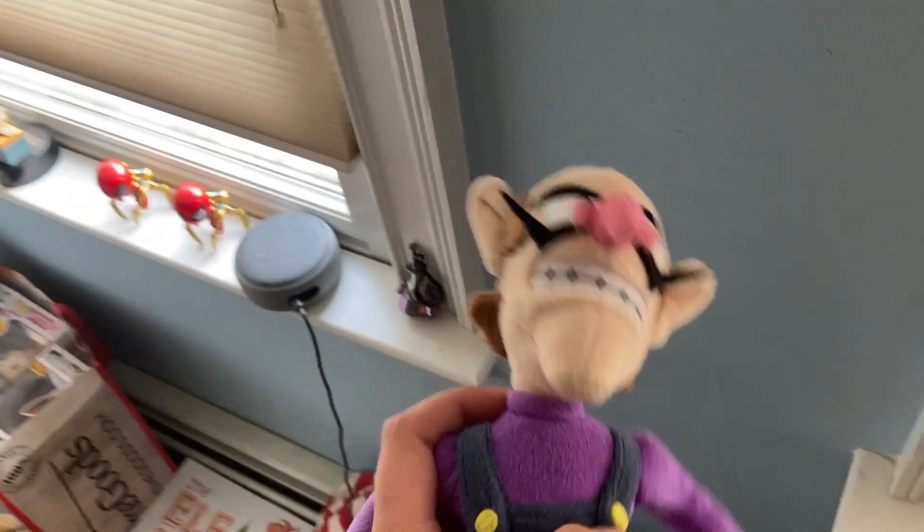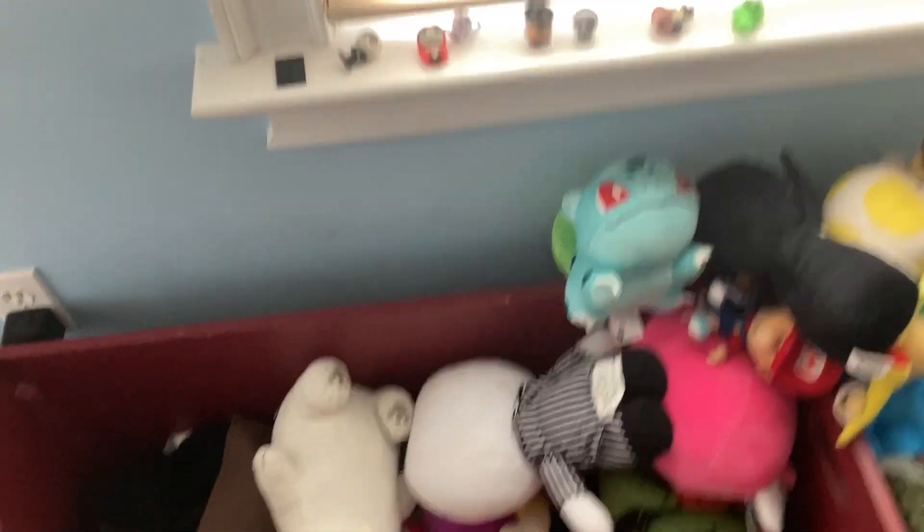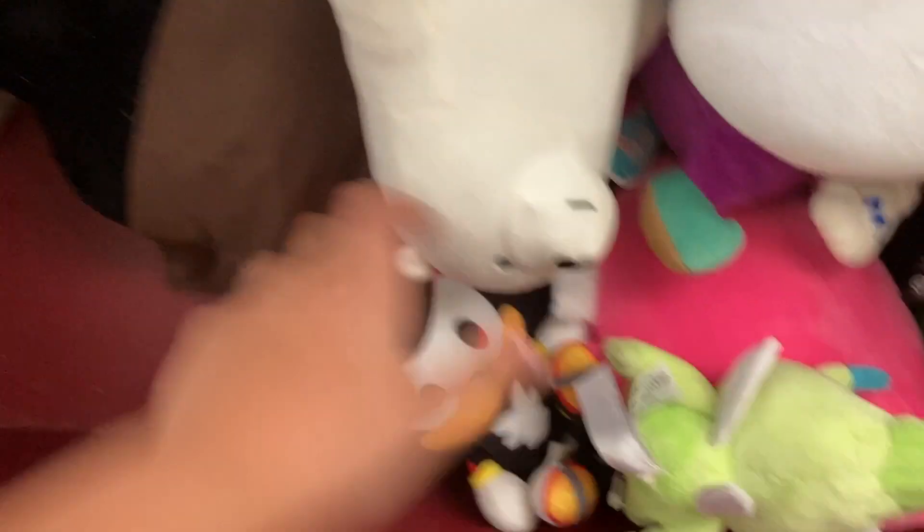Now we're gonna use Monty Mole and Waluigi. Waluigi hasn't been in videos because his hat fell off - his hat's right there but I really don't know what we're gonna do with Waluigi for now. We have Slowpoke, we have Tanuki Mario. If you guys expect the Squishmallows in videos, don't - because they're way too big to move around on camera. The Squishmallows are probably only going to be in special story-driven videos.